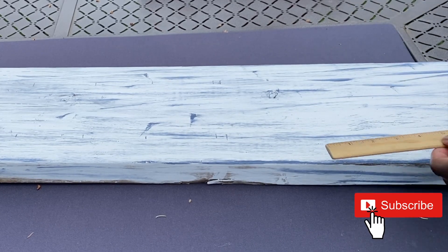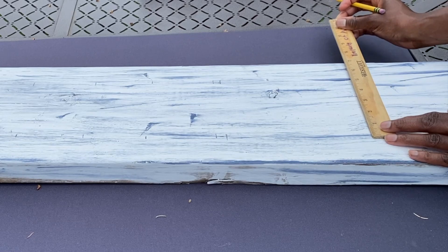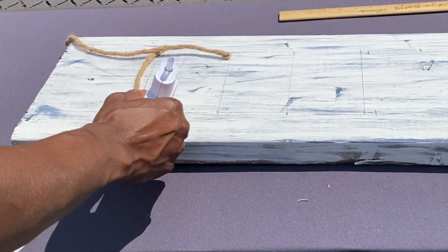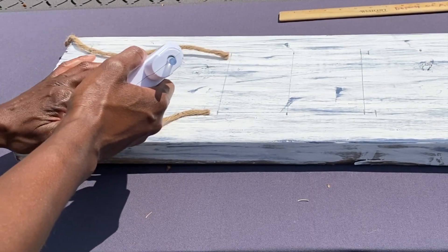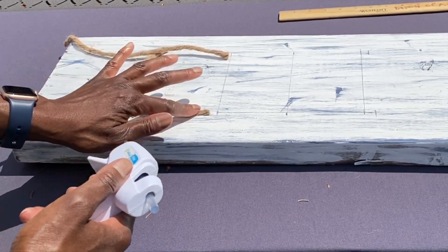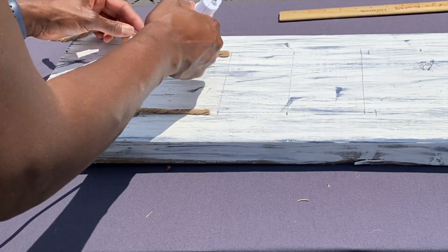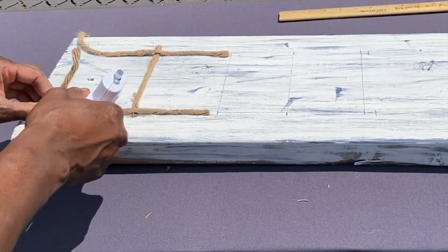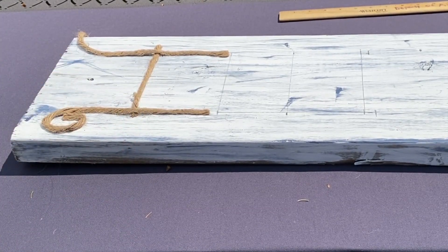I measured the overall size of the board and I'm laying out the word 'hello' — we're going to make this porch sign say 'hello there,' since that's the way I greet everyone every single video. I thought it would be appropriate to have this on my front porch to welcome everyone to my home. Instead of doing ordinary paint I decided to use rope. I think it's going to turn out amazing and give it a nice farmhouse twist. Once I laid out the rough layout of 'hello' I just started going in with the rope, using a glue gun and gluing it down.